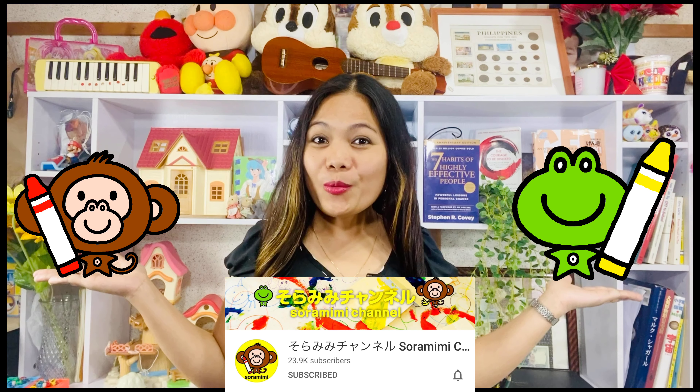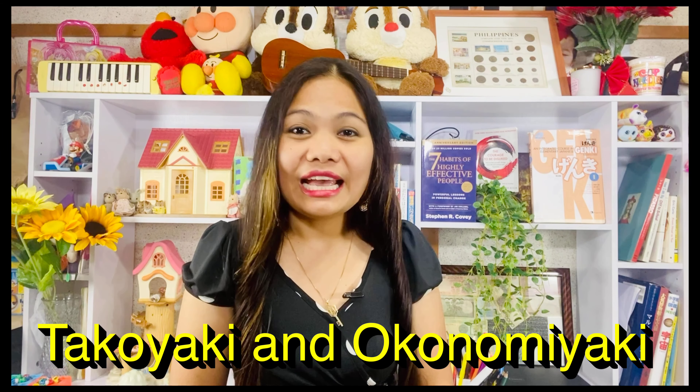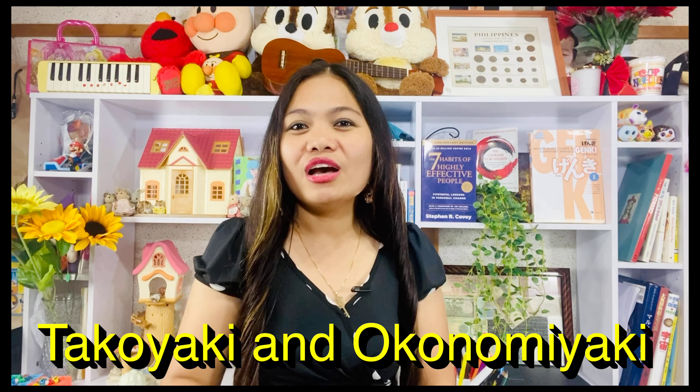They are our friends from Suramimi channel. Before we start with our Doodle activity for today, I would like to ask you if you know what is Takoyaki and Okonomiyaki. Of course, all my Japanese friends know what is Takoyaki and Okonomiyaki. What about you? Do you know? If you don't know, I will show you.